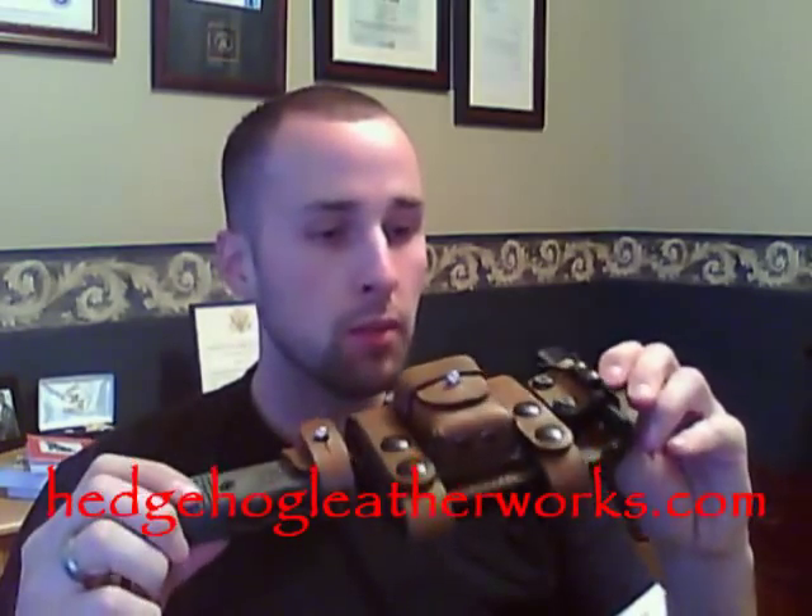Check out hedgehogleatherworks.com. You can shoot Paul an email — he's pretty quick with responses if you have any questions about his products. If you have questions or comments, email me at adam@equippedindoor.com. Guys, take care, be safe out there. And remember: if you're not always prepared, you're never prepared.